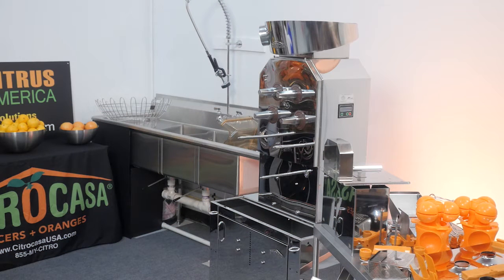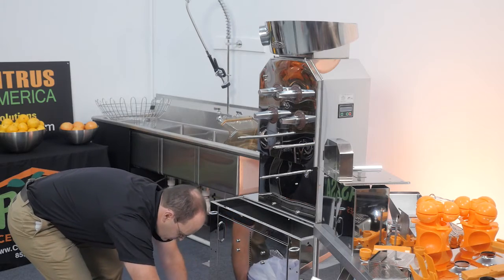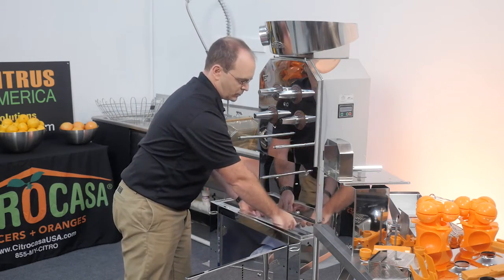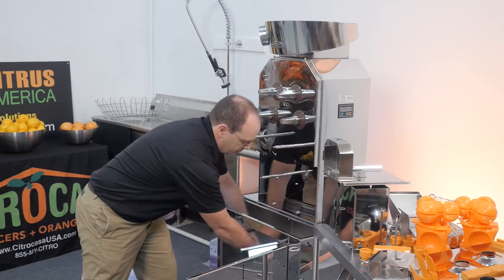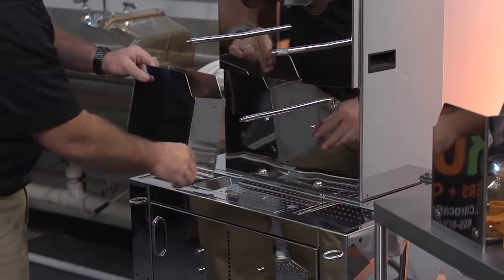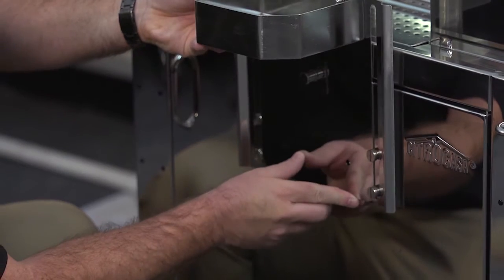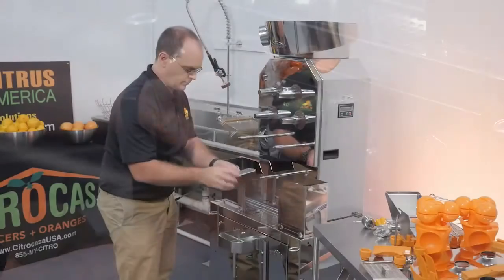Now that all the parts are clean, you can reassemble the juicer and get it ready for juicing again. Line the peel bucket with a plastic bag and place it inside the cabinet. Put the peel funnel, the grate, and the peel chutes back on the cabinet. Note that you put the funnel in from either the top or the bottom. Align the four holes of the drip tray over the screws. Pull the adjustment knob and set the drip tray to the desired position. Replace the grate.